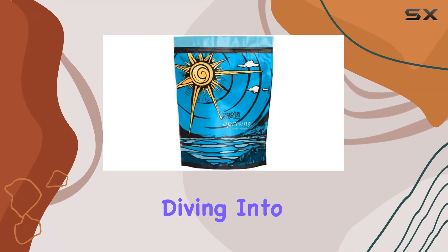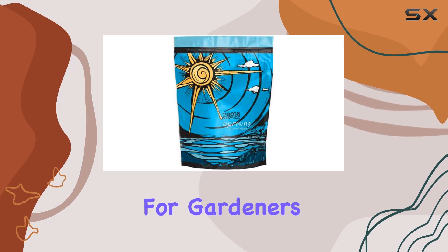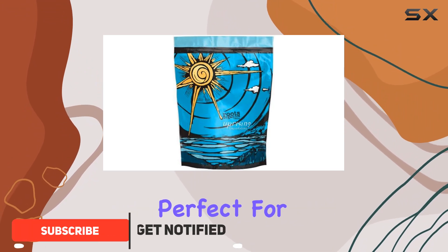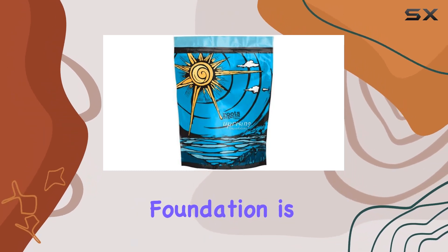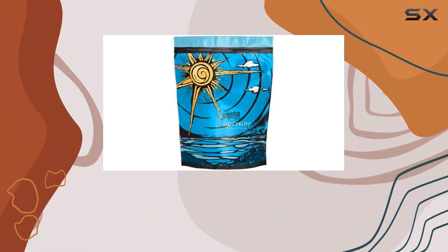Today we're diving into the Roots Organics Uprising Foundation, a standout option for gardeners looking for a high-quality organic fertilizer. This product comes in a three-pound bag, which is perfect for those who want to give their plants a nutrient boost without committing to a bulk purchase. The Uprising Foundation is specifically designed for medium coverage, making it versatile for various gardening needs.